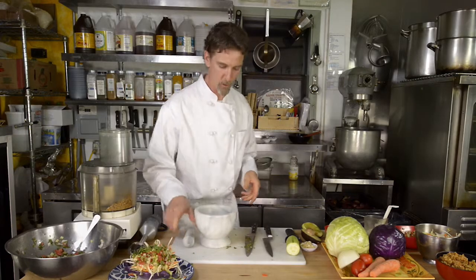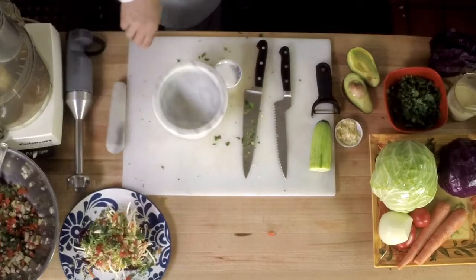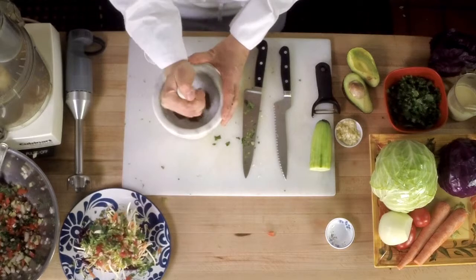And that one starts with our mortar and pestle. We're going to take some toasted whole cumin seed, put that into the mortar, and grind that up — pound that.